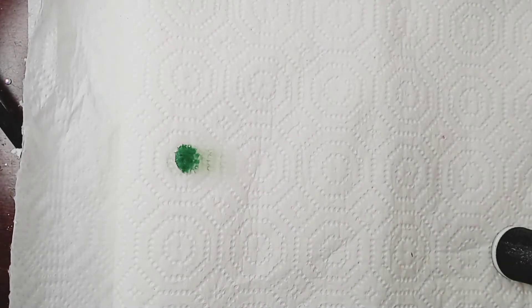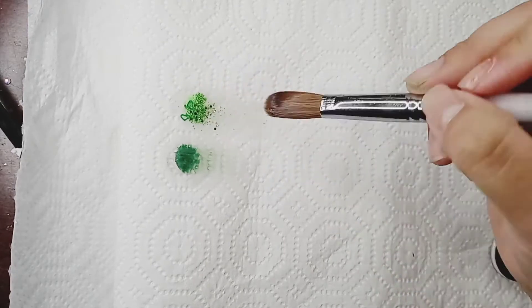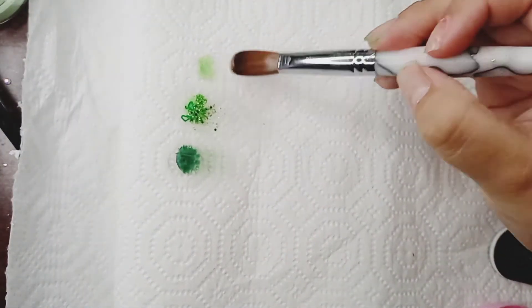I'm swatching these colors to see which one I liked. Because I knew what I wanted to do, but I wasn't sure if I was going to want to use any of the glitter greens that I had made already. But I decided on just the dark green that I just made.